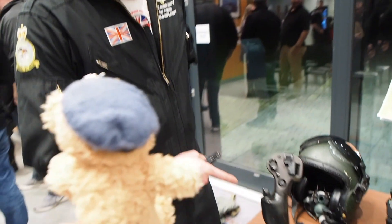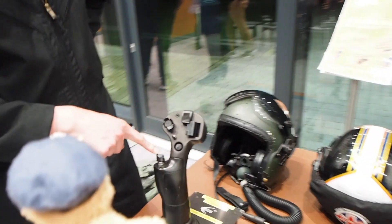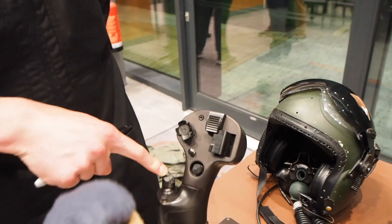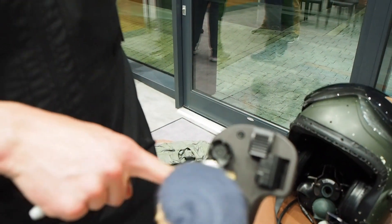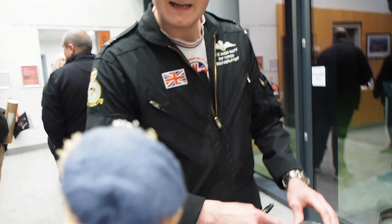What you have here is the control column for the Typhoon. This switch here will select weapons. Pushing away is long range, pushing it down is short range, pulling it back is if I want to use the gun. If I want to acquire someone on the radar, I'll use this one.